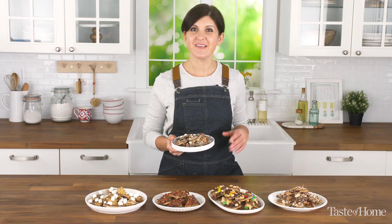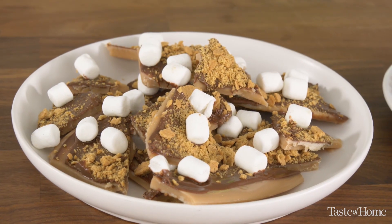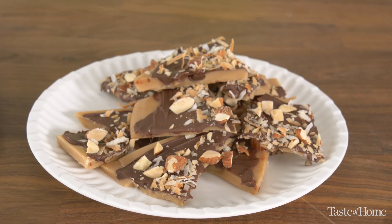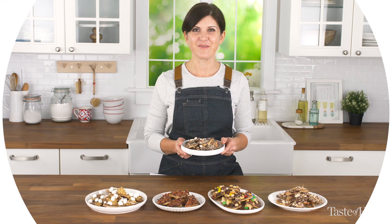Buttery, crunchy toffee is easy to make. It requires a little time at the stovetop, but that's not a big deal — the end result is so worth it. Look at all the creative, delicious ways you can dress it up. Check out the terrific toffee recipe at tasteofhome.com. Enjoy!